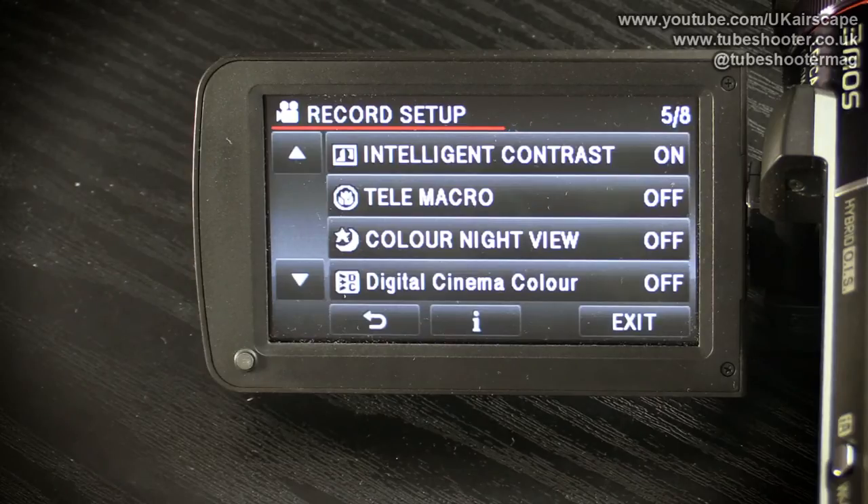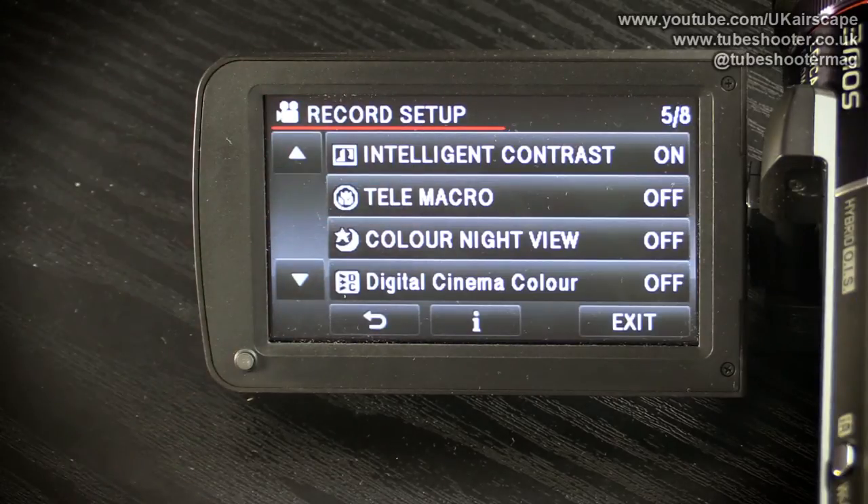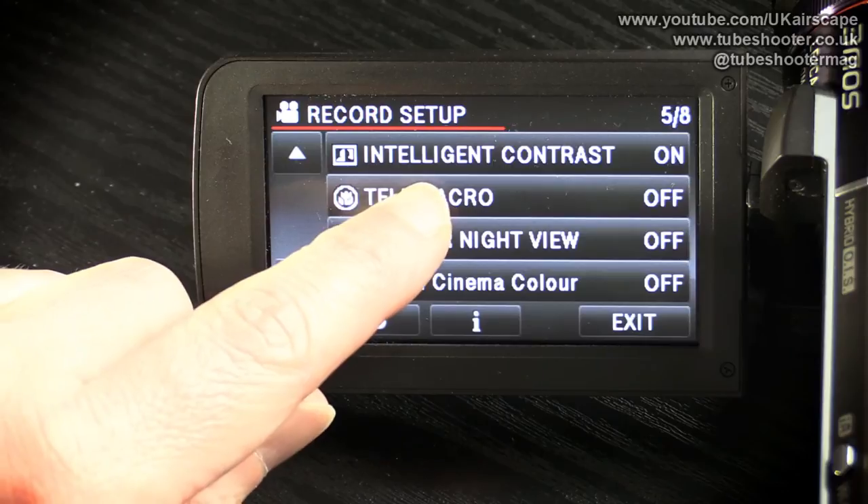Allied to that, intelligent contrast is an option where if you're shooting a scene where some of the image is dark and some is bright — which often happens with landscapes, where the land itself can be quite dark and the sky very bright — the camcorder clamps down a little on the highlights and brings up the darks, giving an image where you can see more detail in both. I've had a look at this on a waveform monitor and vectorscope, and it does work, though I found some little artifacts at points where the image went from very bright to very dark. It's worth playing with and seeing whether you like the effect.